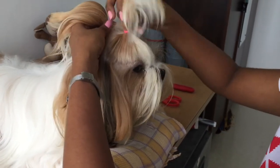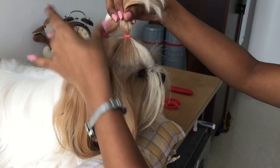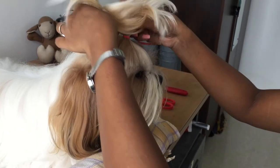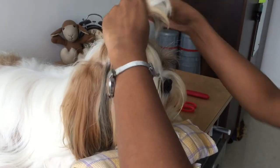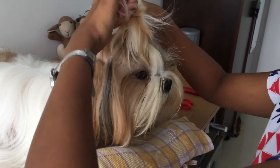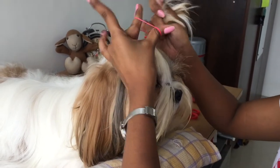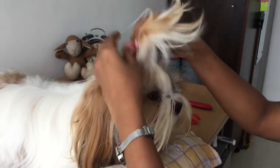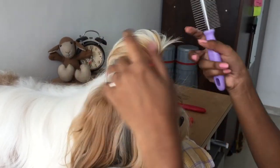Put three knots to secure this rubber band. Now you want to join both ponytails together — but don't pull them too tight because that will tug their eyes. Take the third rubber band, hold both ponytails together, and wrap the third rubber band around them. Just put it through three times.